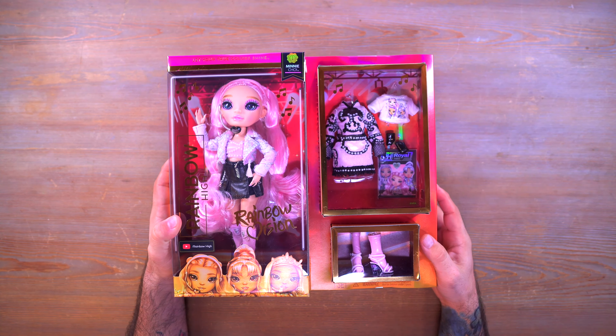This is not just a comb — this is a Rainbow High comb, and it's probably the best accessory in the box. Just kidding, I'm just biased because I like these little combs. We also have a lyric book. I should point out that in my last Tessa video I said it's the same — it's not exactly the same. The song lyrics are the same, but there are special pages dedicated to each character, with some other photos in the back.